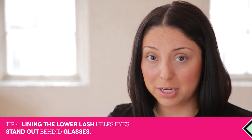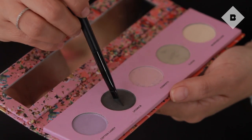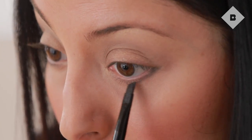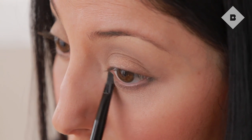For underneath the lash line, we want to accentuate the lash line without being too harsh. We're going to use another color from the palette called Licorice. That's going to give us the right amount of definition — put it just really gently underneath the lash line to create a nice shadow without a harsh line. I like to start at the end and work my way in, then use your brush to buff it out as you go.